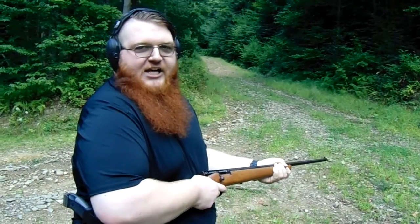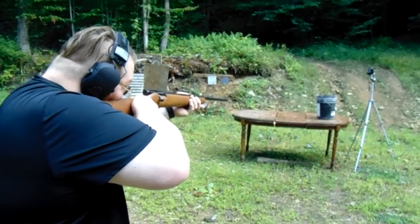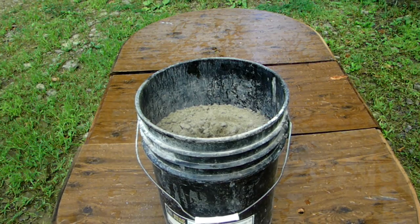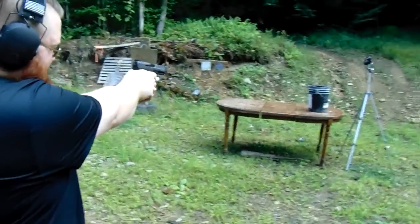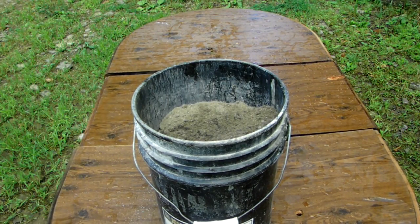Full semi-bolt action belt fed. .22 is next against — wait, these aren't rocks, this is like sand. They have the entrance in the bucket from a .22. Did not do any expansion. Did it go through? No. Awesome, it's in there somewhere. Up next, we're moving on to the 9mm. It did not go through. Whoa, sand is standing the test of time!